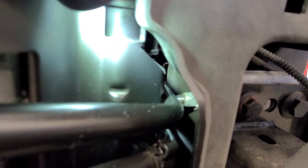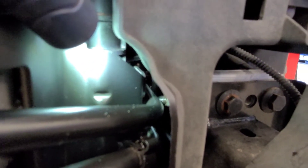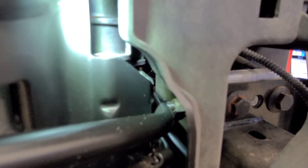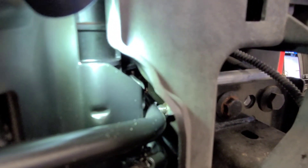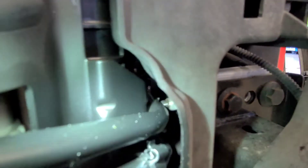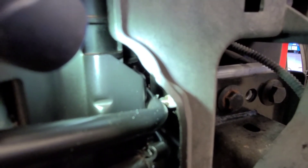Right there — that screw actually punctured this line, and that's where the fluid is coming out of. I guess all the movement and rubbing eventually punctured it and started the leak.